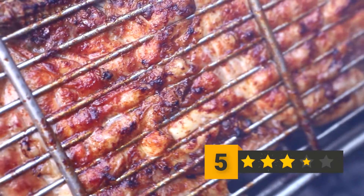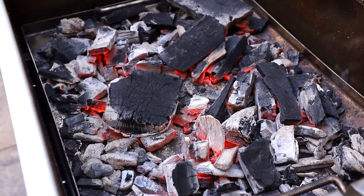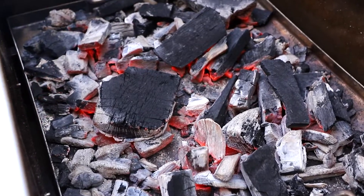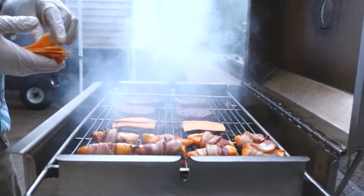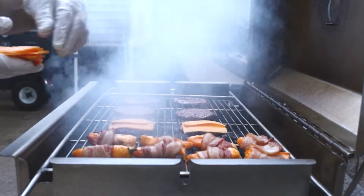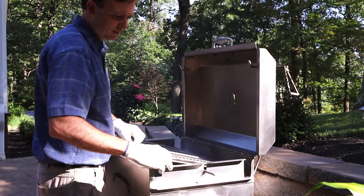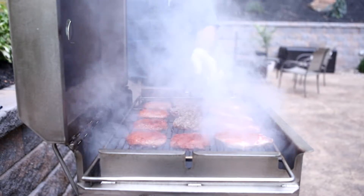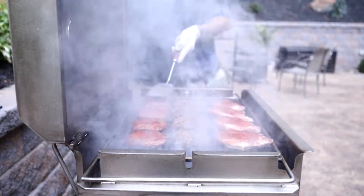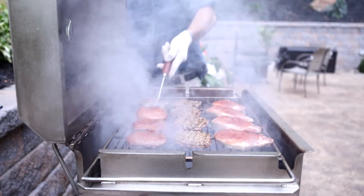Besides grilling extraordinary foods in the sandwich grate, this grill also comes with an adjustable charcoal pan to lift the coals closer to steaks, burgers, and other foods that require direct heat. Purchase the optional flat grate, or hook the sandwich grate onto the lid, for grilling with the charcoal pan in the raised position or for grilling foods that don't fit in the sandwich grate.